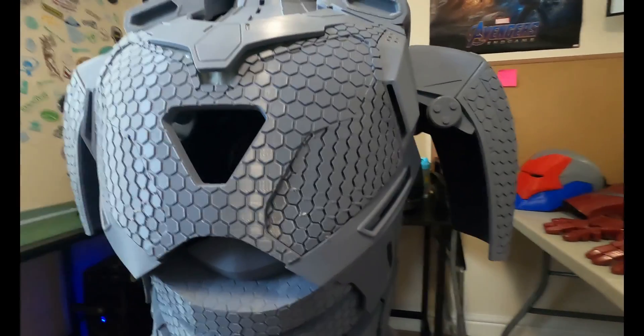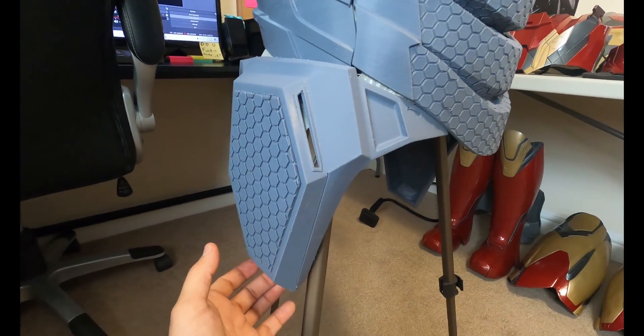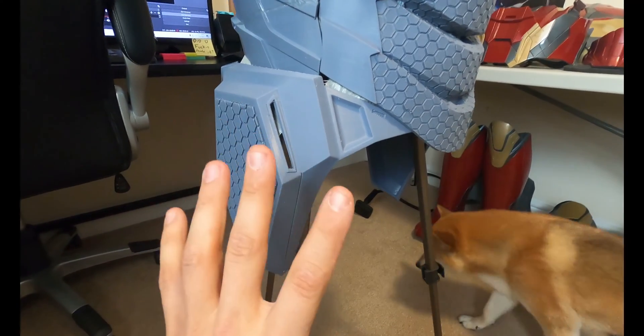I can hear the duct tape slowly creaking away and it's really stressing me out. We'll start from the base up. These little booster side hip pods - I'm not sure exactly how I'm going to connect them yet.